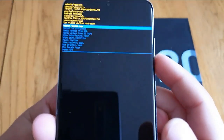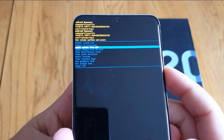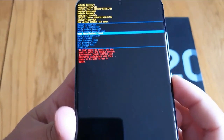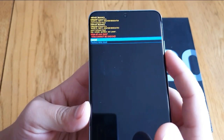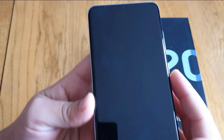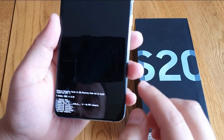Now scroll down using the volume down button until you see 'Wipe Data and Factory Reset.' Press the power button to select it, press OK, then go down to 'Factory Reset' and confirm it.